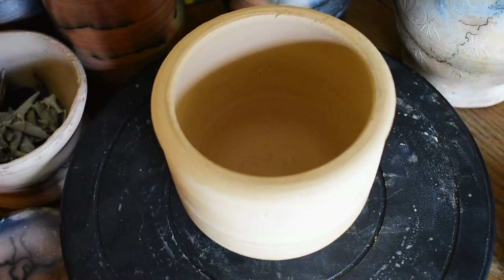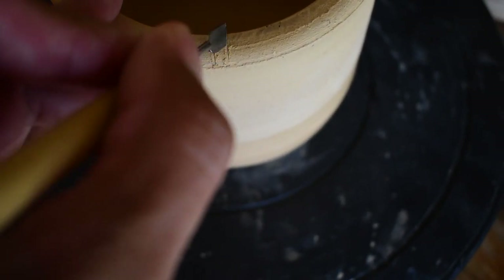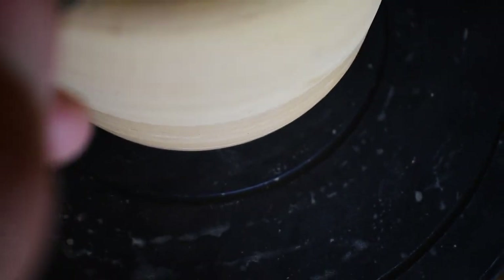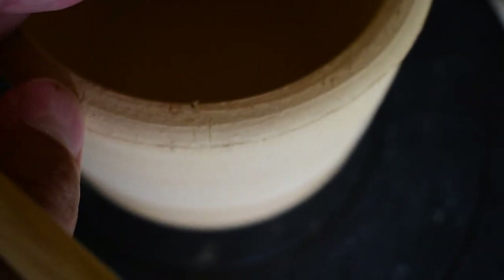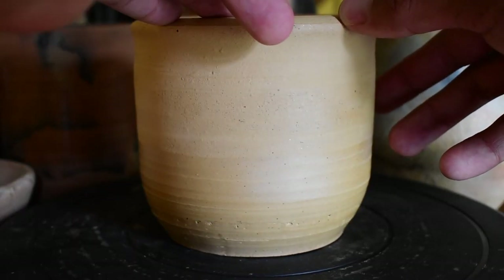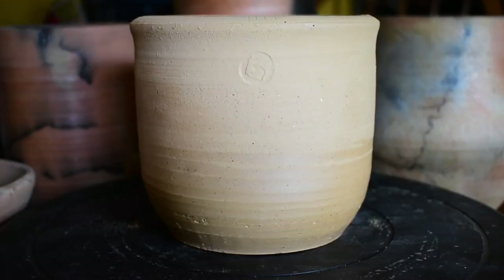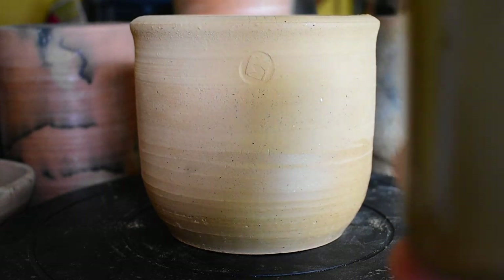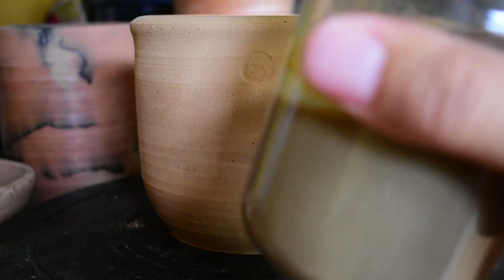What we're going to be using is the Terra Sig that I made in the previous video — this is river clay Terra Sig.